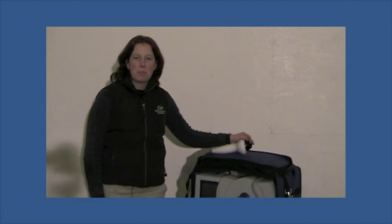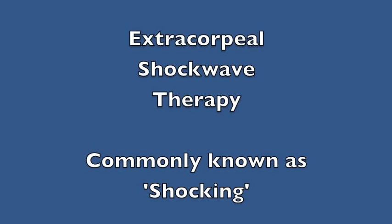Hi, I'm Dr. Katherine Saraski of McKee Panel Equine Services. Today, we're going to be discussing a treatment modality called shockwave.